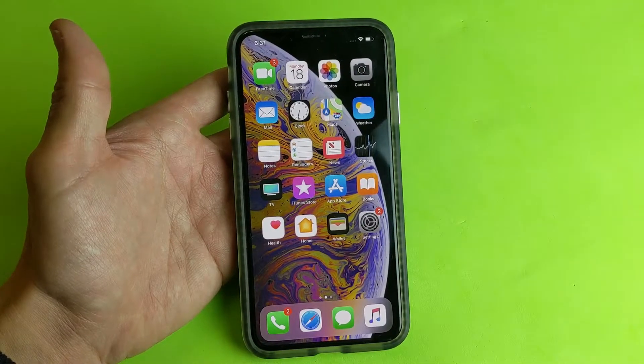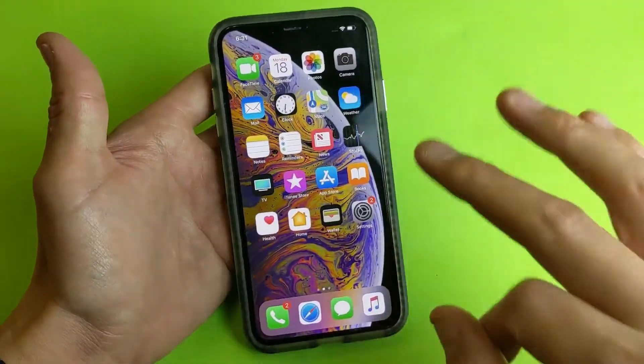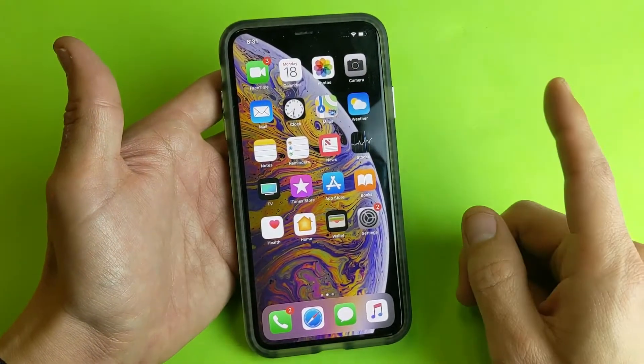Hey, what is going on guys? So you have an iPhone XS or XS Max. I'm going to show you three ways how you can enable Siri — very, very simple.